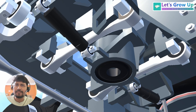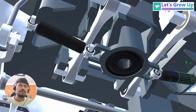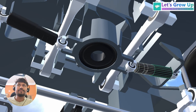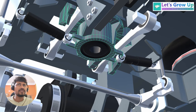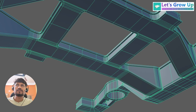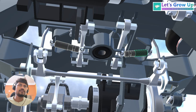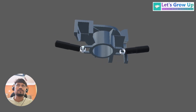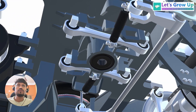Now I will show you an animation so that you can see the proper parts movement during its working or operation. This is the traction center — it is connected with the bogey frame on both sides. These are the dampers or shock absorbers. You can see how this traction center is connected with the bogey frame. If I remove all these elements, you can see the bogey frame parts and the dampers or shock absorbers connected with the traction center.